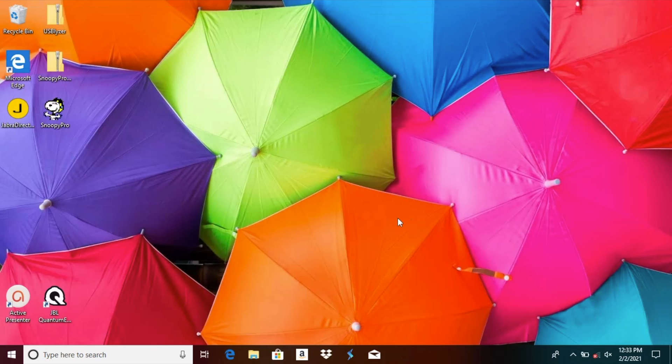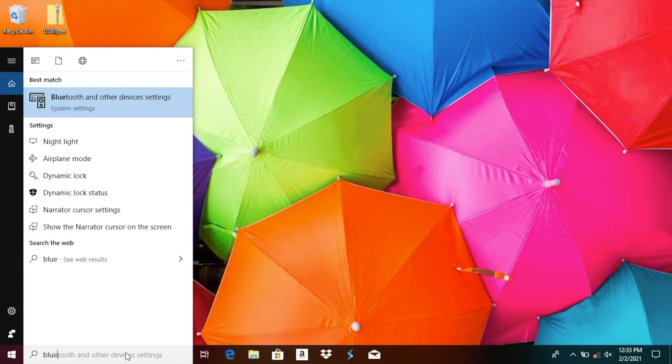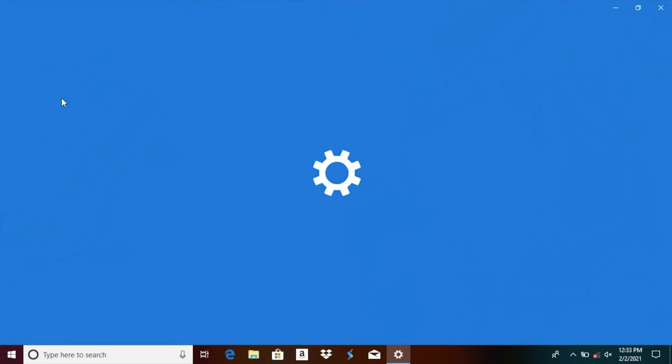In case you do not find that Bluetooth icon in the lower right corner, you can also use the search bar and just type in Bluetooth there, and you will find Bluetooth and other device settings. Select this and it is going to take us to the exact same screen.